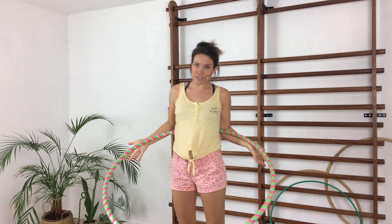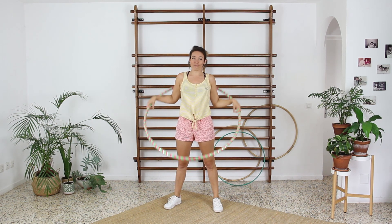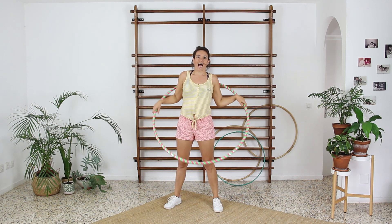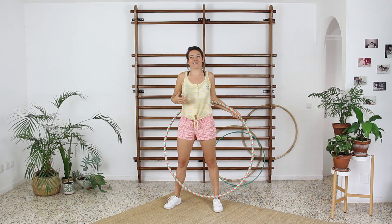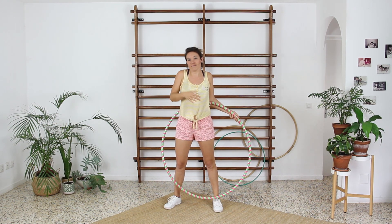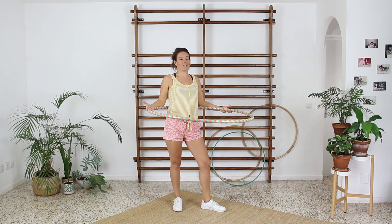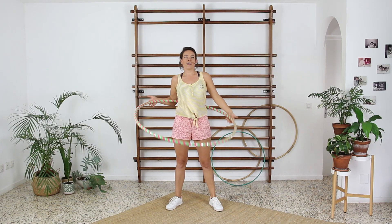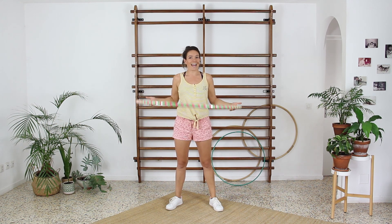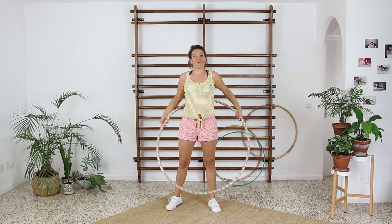Mistake number two: the first push. I explained it clearly in my tutorial for waist hooping, but from my experience in one-to-one classes I know it sometimes goes wrong — you have so many new elements to focus on that this first push simply gets lost. It's highly important when you begin waist hula hooping to give it a firm, nice, super strong, flat push in the beginning. It has to be so strong that even without doing anything, without performing any movement of your body, the hoop will spin a few times around your waist.